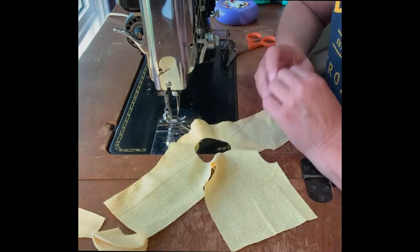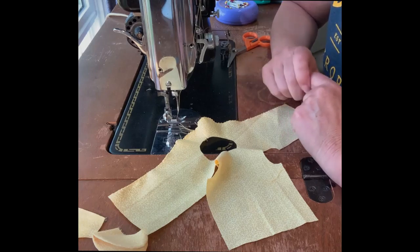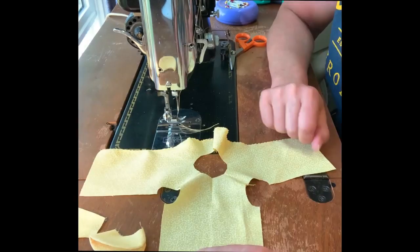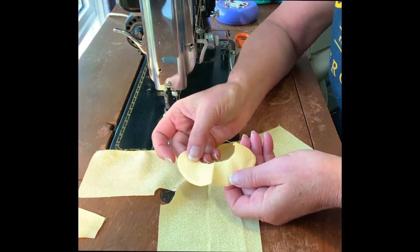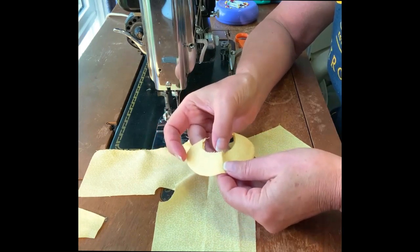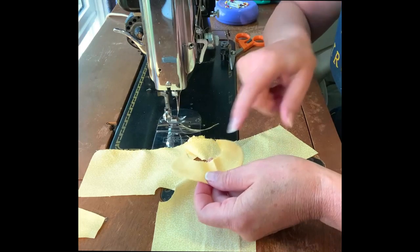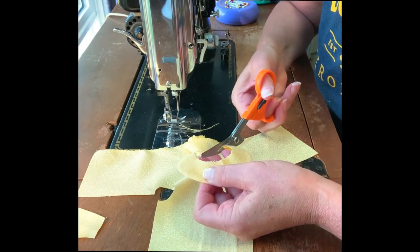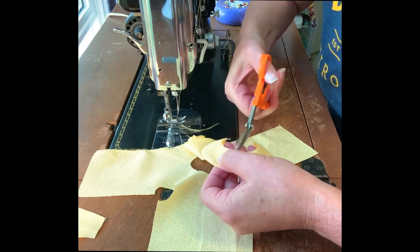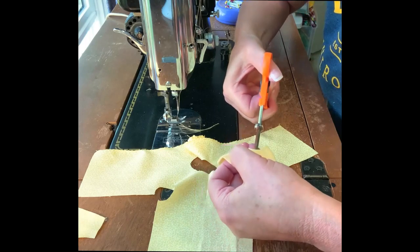At this stage you have an option — you can install the sleeves or install the collar first. I'm going to do the collar first. Over at the ironing board, I folded the back section in half and put a little press mark there to mark the center back, and did the same thing for the collar as an easy point of reference. Before applying the collar, take a few small cuts into that curve — about an eighth of an inch — to make the application easier.